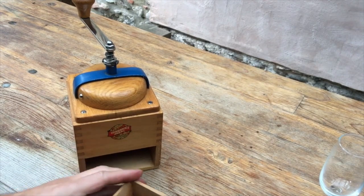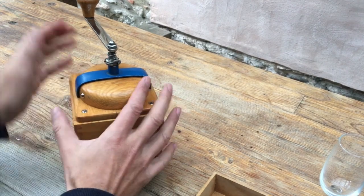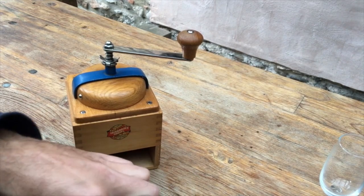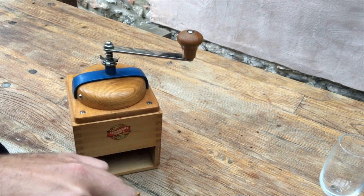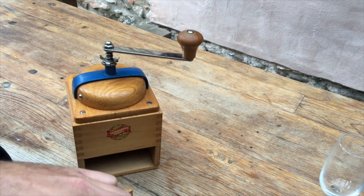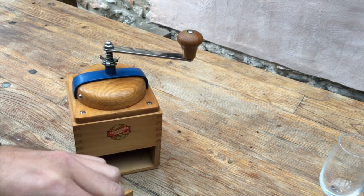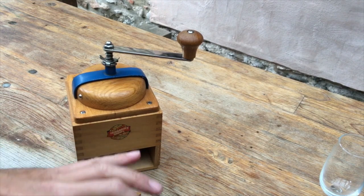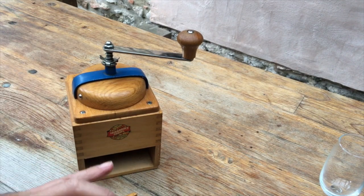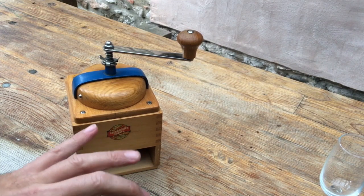Of course the advantage of a slow grinder is that it doesn't require too much physical effort. Let's have a look at this grind — it's quite fine. I think it's not going to be okay for espresso, but I think you'd be okay with the mocha pot.